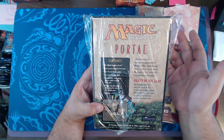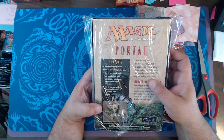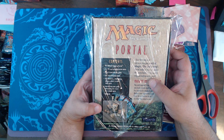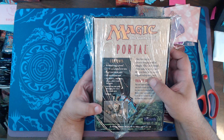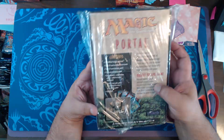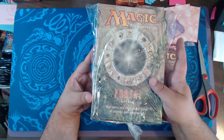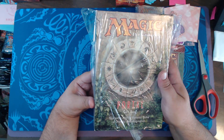It had everything that the two-player starter box did, but also had some boosters and a little neat things. I think this had an actual book in it at the time. Very cool. These are really fun — hard to find sealed too.